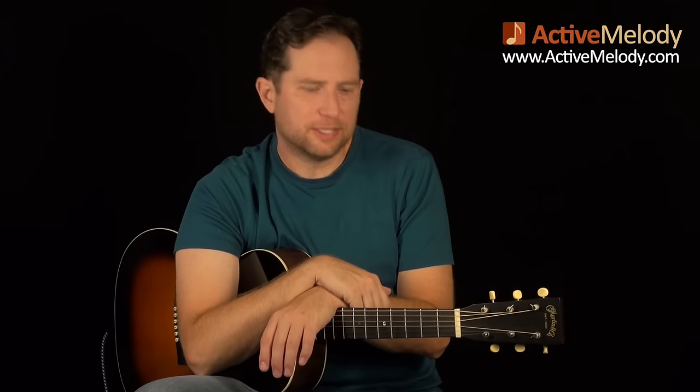Hi, this is Brian with ActiveMelody.com, and this week's guitar lesson we're going to take a look at a Muddy Waters-inspired solo composition. That means you can play this all by yourself — you don't need a jam track or any accompaniment. Just grab a guitar and start playing. I left it in standard tuning and there's actually no slide. This works well on electric or acoustic guitar.